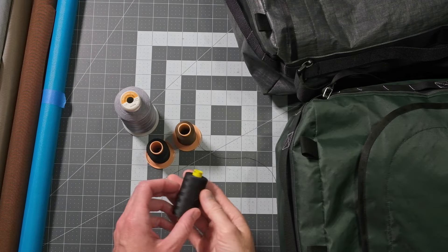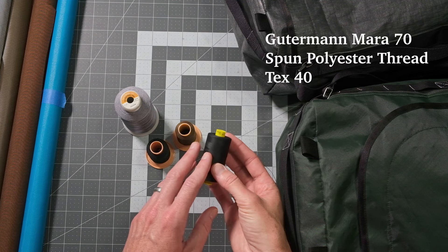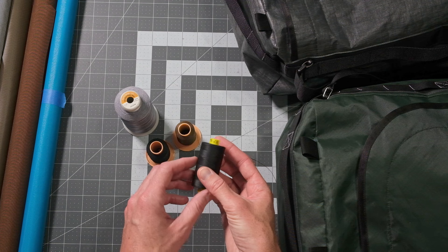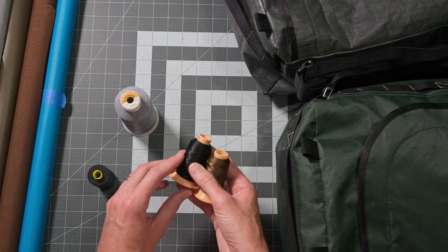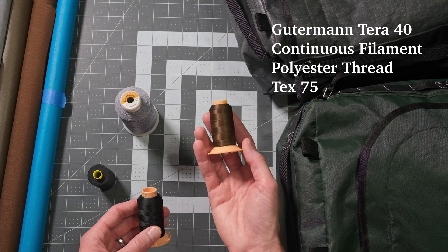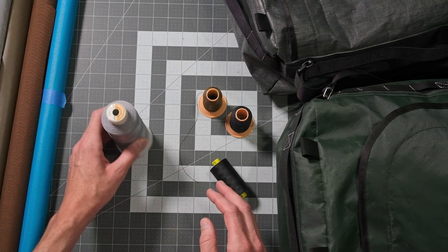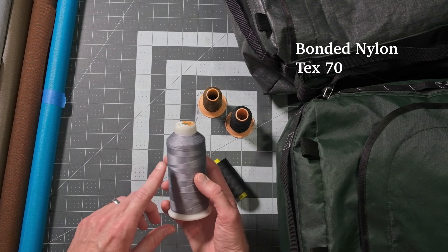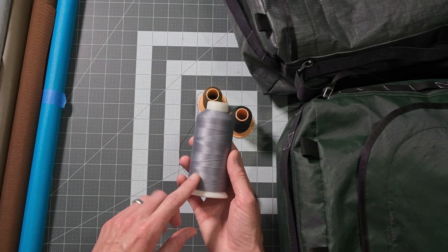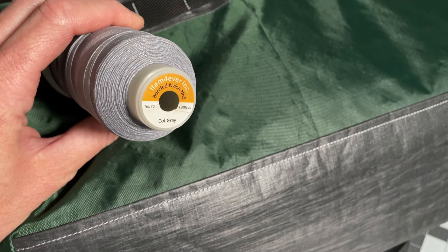My personal favorite thread that I use almost exclusively is Mara 70, made by Guttermann. It's a little bit heavier than the Mara 100 you can find at Joann's. A very similar thread is Tara from Guttermann. If you're looking in craft stores, the Guttermann upholstery thread is nearly identical to Tara 40. I'm also using a cheap bonded nylon thread from Amazon just because it matched the color I wanted for the contrasting stitching on the LS21.